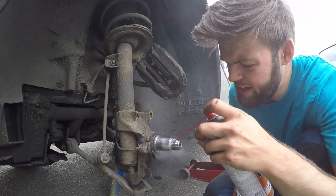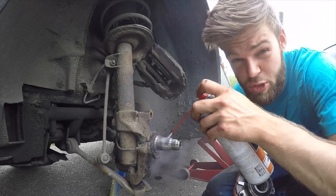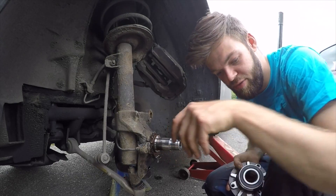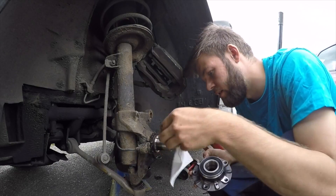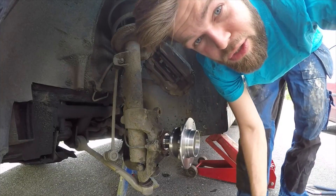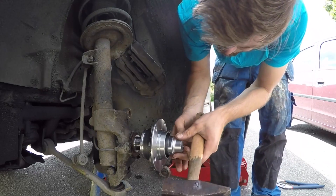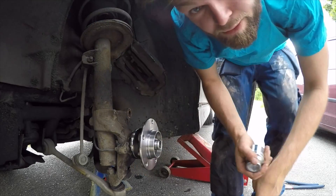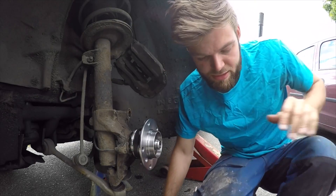You can get this cold spray at the hardware store — it's really common, like a rust spray. Once the axle is really cold, wipe it off and try to put on the new wheel bearing. As a trick, you can take a pipe, place it against the bearing, and carefully tap it on with a hammer. The new one goes on smooth — really smooth.